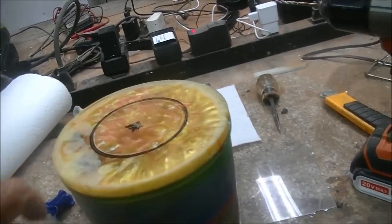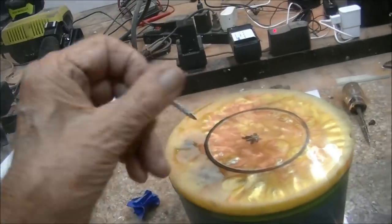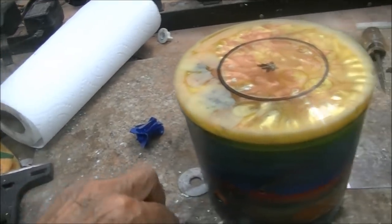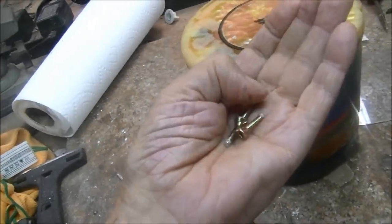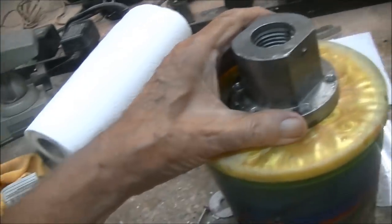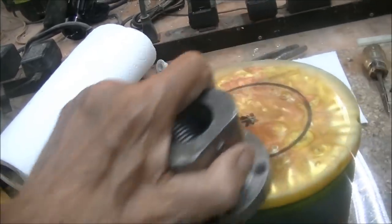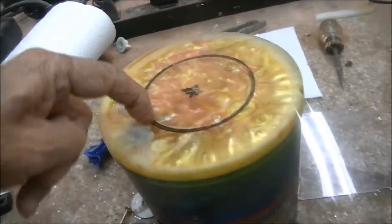I started putting a faceplate on here, drilled some holes, and put these deck screws in here. Evidently I didn't drill my holes deep enough because I popped three of them. The other parts are still in there but that's no big problem. I'm going to put the faceplate back on with new holes and shorter screws and drill them the right length this time. Whenever I start turning the top I'll just cut in around them, drill the center out, and cut around them — they'll pop out.